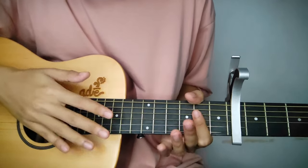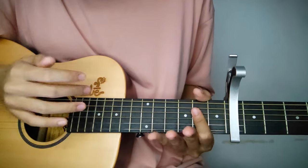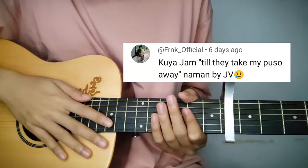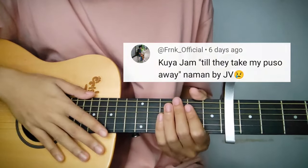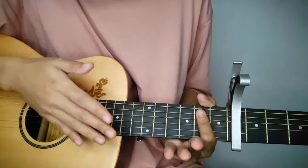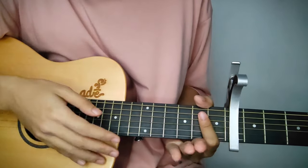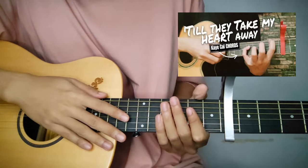Welcome back guys! Today's tutorial is another response for the one who requested the song 'Till They Take My Heart Away' by Justin Vasquez. For those who don't know, I already made a tutorial of this song one year ago, but the version I taught then was the Kay Cal version. If you want to learn the easier course, you can check that out.